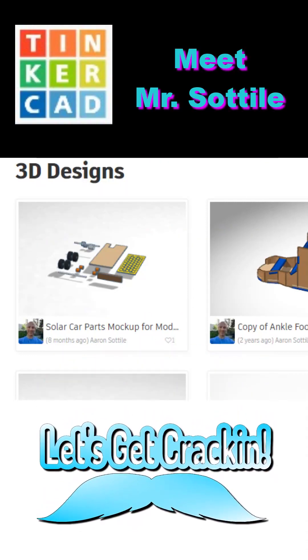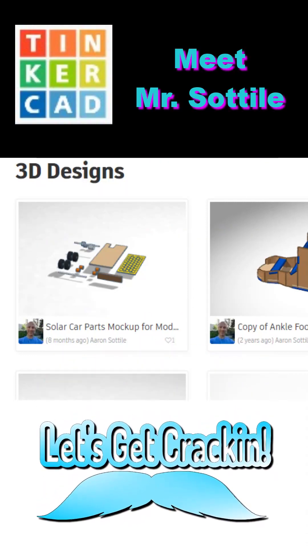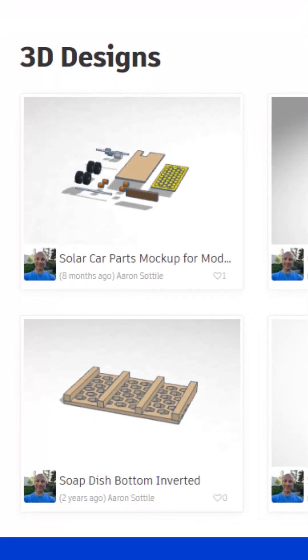Today we highlight Tinkercad designer Mr. Sautile, a fellow teacher, so let's get cracking.